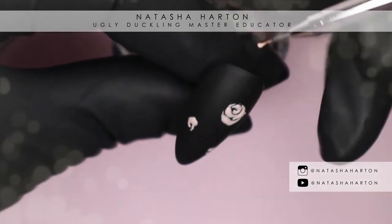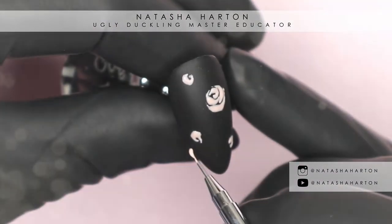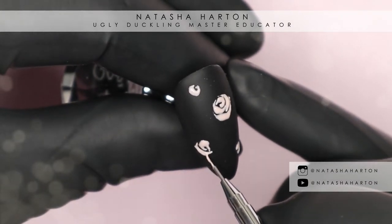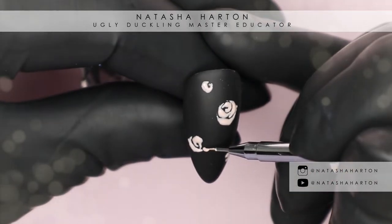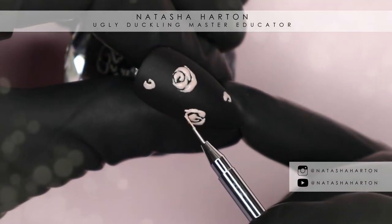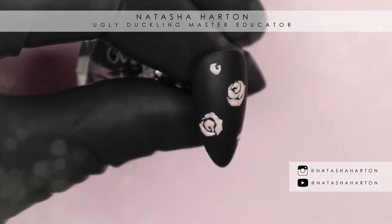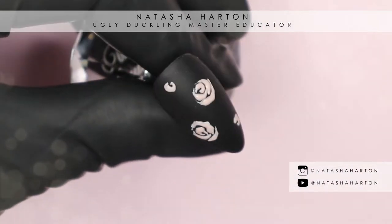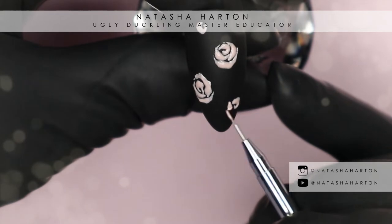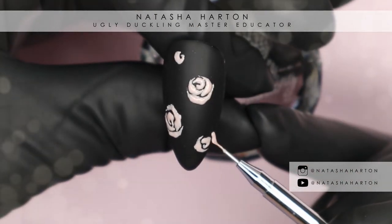Roses have always been a challenge for me — they usually look like flowers, not necessarily roses — but I looked online for reference photos. Google is your best friend; just search 'how to draw roses simply' or 'rose outlines' and lots of reference photos come up. I'm applying this gel mixture pretty thin to make sure it cures properly, and then we're going to go back once the design is laid down and cured to add a second layer to make it embossed.